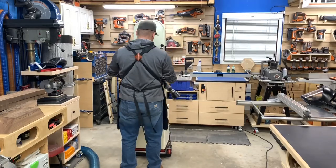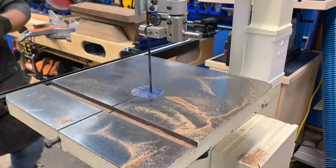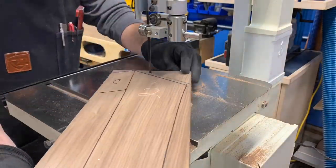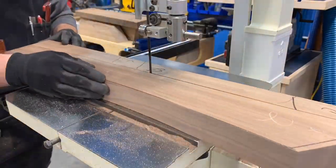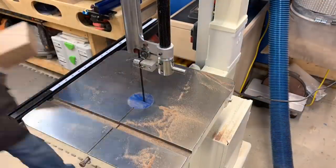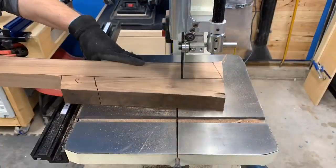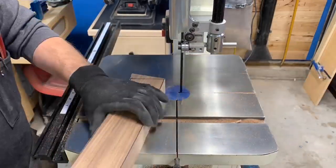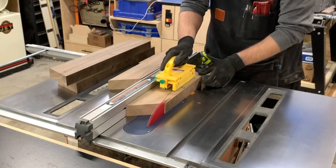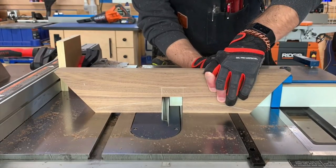After all these cuts were completed on the table saw, I went back to the bandsaw to rough cut all the curves and angles on the walnut pieces. I made sure to leave excess material for clamping. Once that was done, I did some final passes at the table saw to remove excess material and give myself a flat reference for when I do the half lap stretcher joints later on using the dado stack.